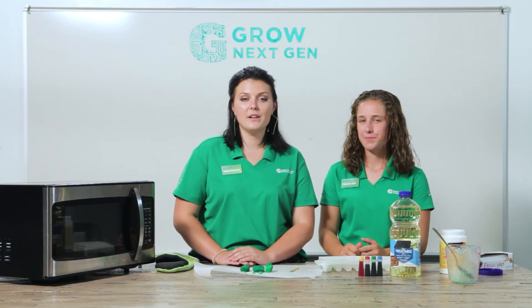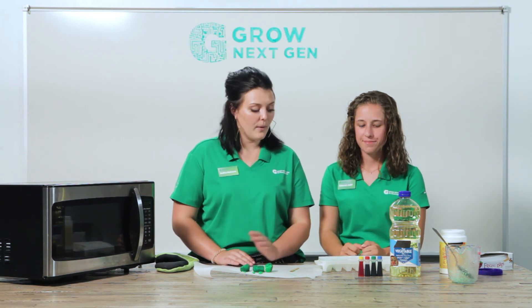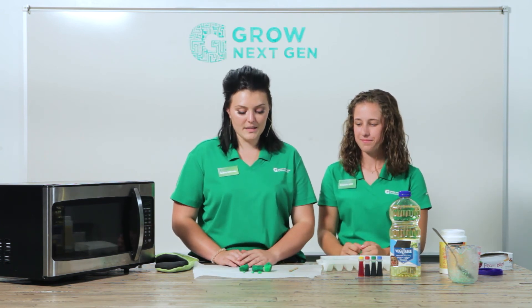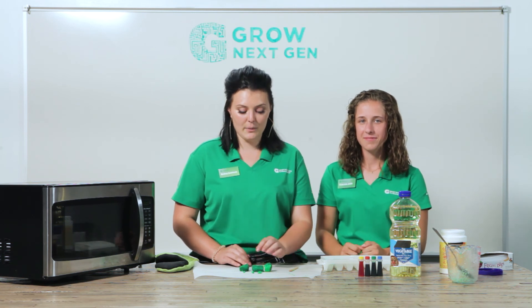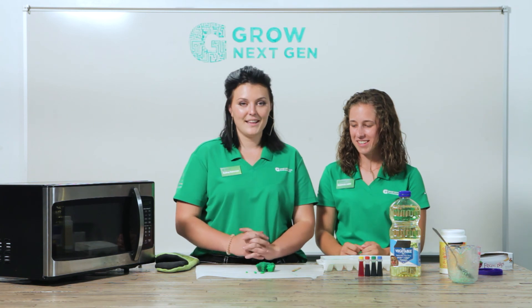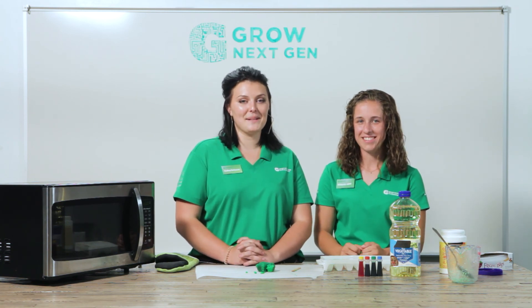Depending on what kind of molds you use, if we were to fill the entire rest of the tray with this biodegradable soy plastic, we could create a house or a triangle out of it. And that is biodegradable soy plastic.